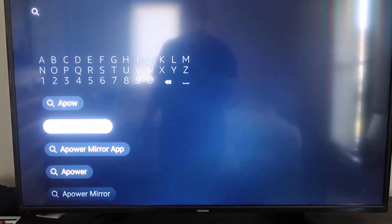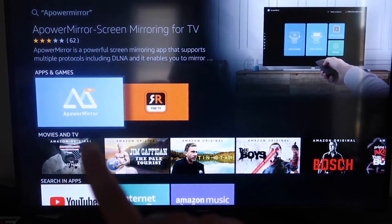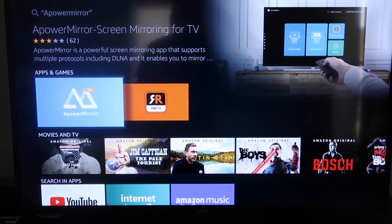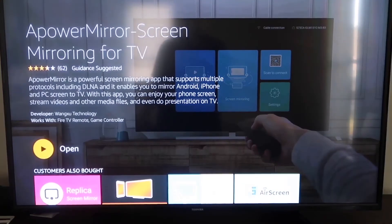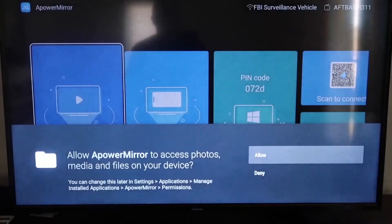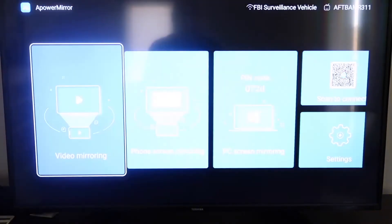A-Power Mirror comes up right there — you should get that icon. Go ahead and click on it. It'll take you to the download screen — click OK on your remote control to download it. Once it's installed, click Open. You'll be asked to allow A-Power Mirror to access your photos, media, and files on your device, so go ahead and click Allow.